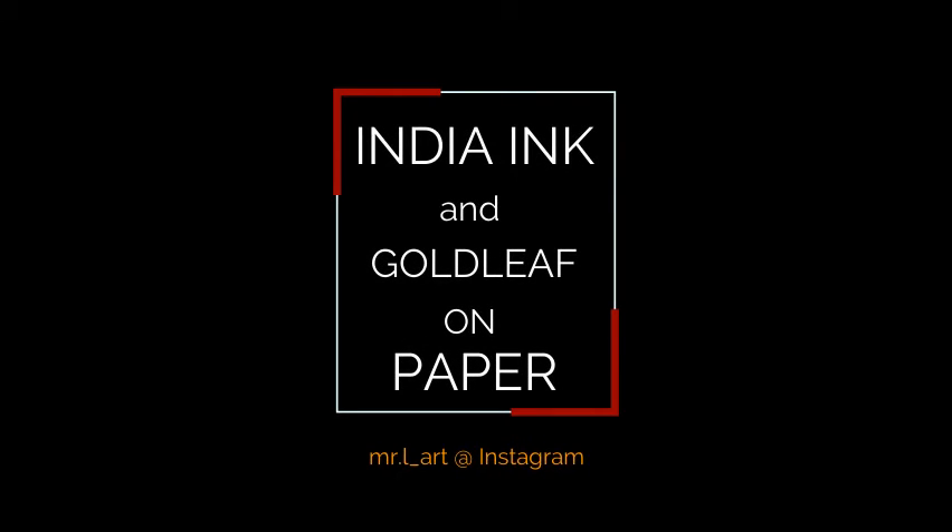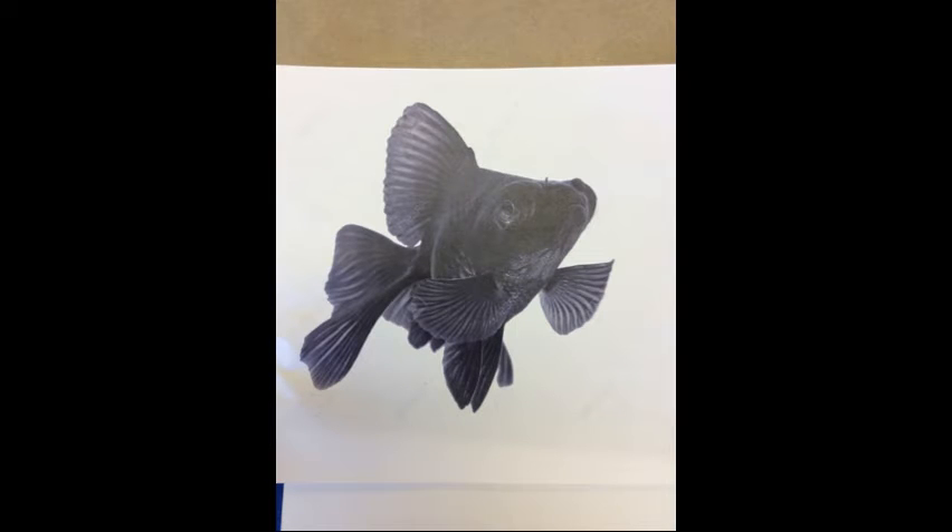Hello Artists. In this video I'm going to show you how to use India ink and golden leaf on paper.